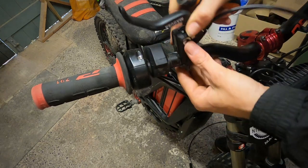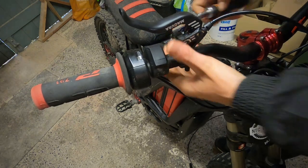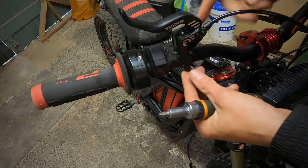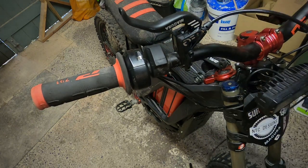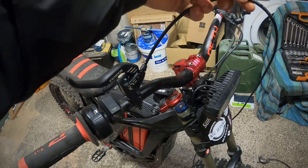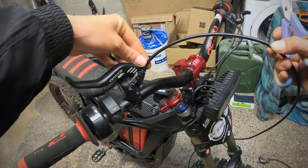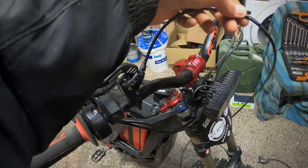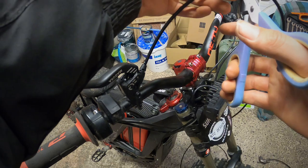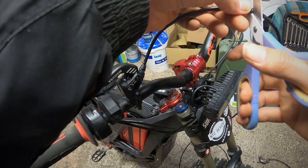Once you've got that on there, you want the lever pointing upwards. Next you're going to want to cut the brake hose. I'm going to cut it about here so you've got a little bit of room between the lever and where you're cutting. I'm cutting it with scissors - I would highly recommend you don't use scissors, they're not very accurate. I just don't have any cable cutters, so cut that nice and straight.